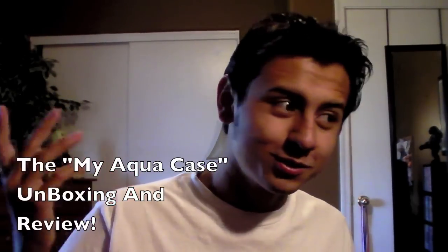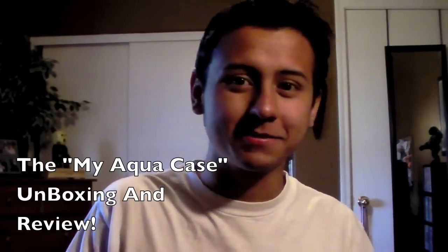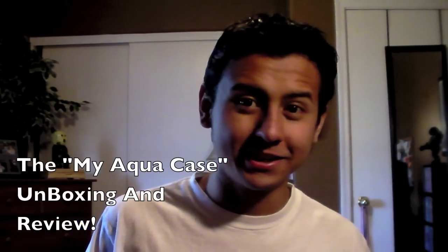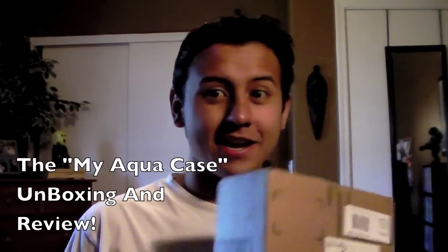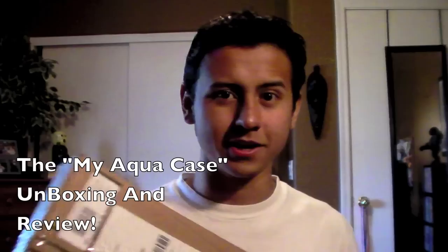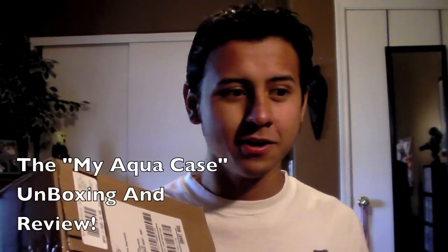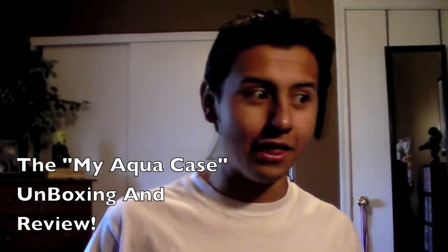Hey, what's up YouTube? So I got an unboxing for you today. I know it's not something that I normally do, but I was trying to look into this product, the MyAquapace, and I couldn't find any unboxings or any other kind of reviews on it. So this is for the people who are looking into it and want to get a people's opinion, because I seriously couldn't find anything.